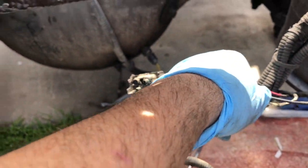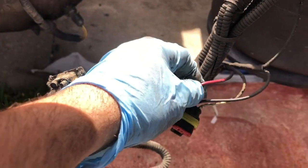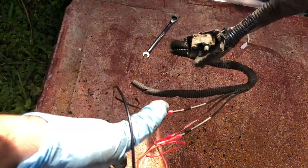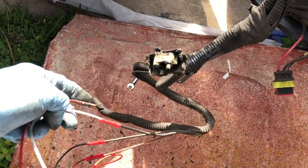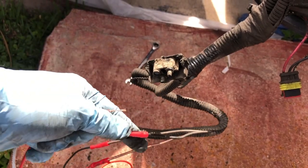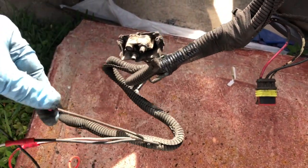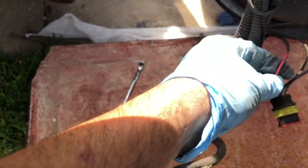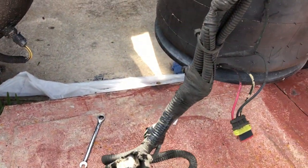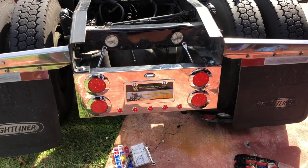These two have been hooked up on the other side already. Now we have to hook up this red to this red on the other side. It's only four wires: ground — which is white coming out of the box — goes to the black. Then you got your night lights, black coming out of the box goes to brown on the truck. Left turn signal on this plug and right turn signal on this block.